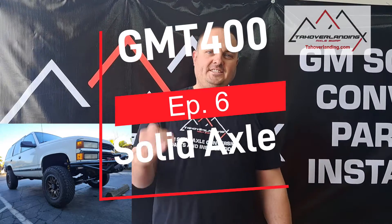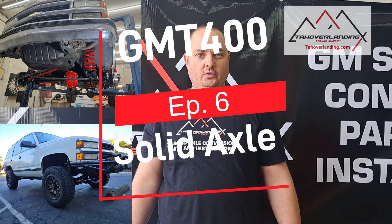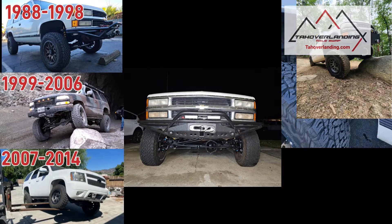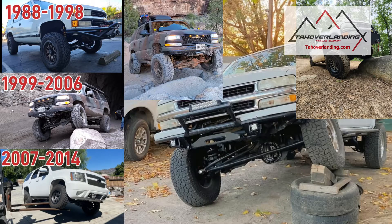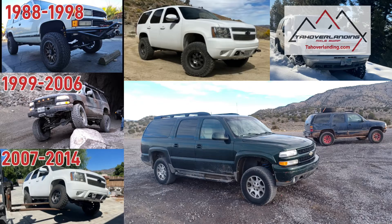In this video, we're going to show you the next steps on doing your Tahoe Overlanding Solid Axle Swap in your GMT400 or OBS Chevy. This is a step-by-step video series showing you how to install your Tahoe Overlanding Solid Axle Conversion Kit on your full-size GM.